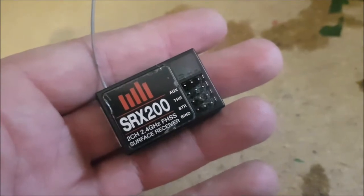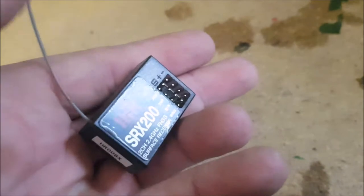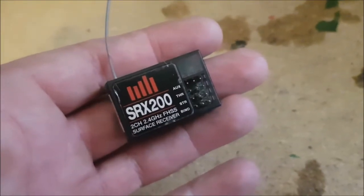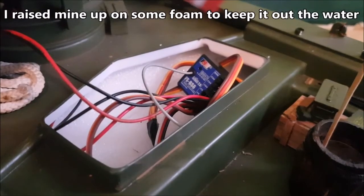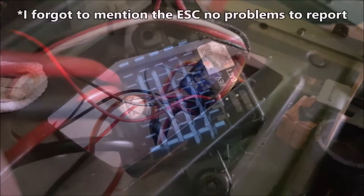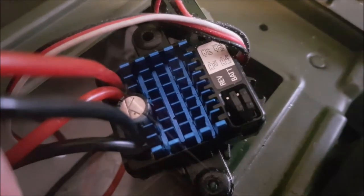Internally the ProBoat Alpha comes with some nice branded electronics. The receiver is made by Spektrum - this is water resistant, not waterproof - and when you get it, it's low down in the hull. This is best moved higher up to prevent damage over time. I've replaced mine with a FlySky BS4, mostly to streamline my controllers, and I haven't had any issue since I moved it up straight away. The steering servo is also made by Spektrum and I've had no issues to report with it.